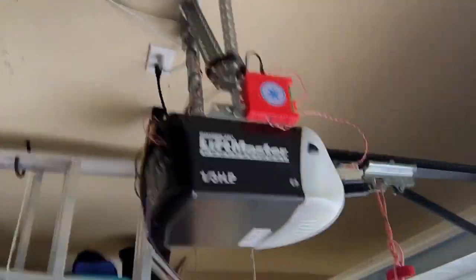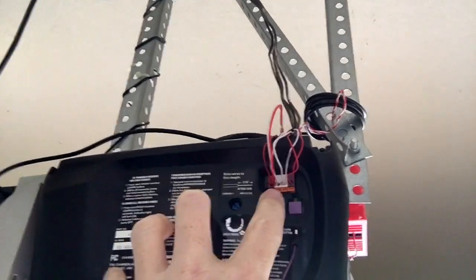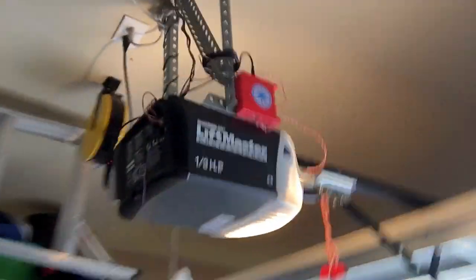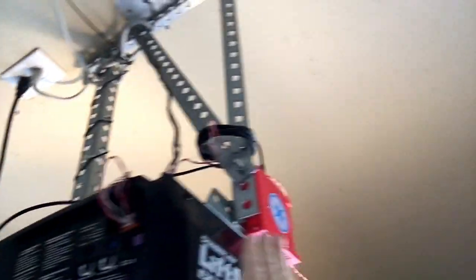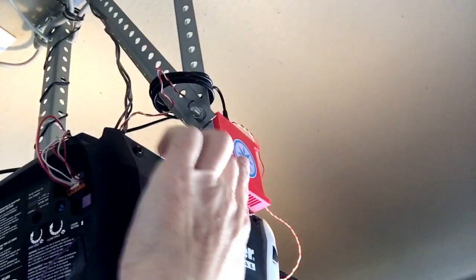We're going to start off here by showing the actual setup — the relay box. In the back here you've got a red and white wire that normally comes out from your garage door button. As you can see, this still works. But what I've done is set up the relay, the Spark Core relay box, with two wires — a red and a white — that go into here on top.